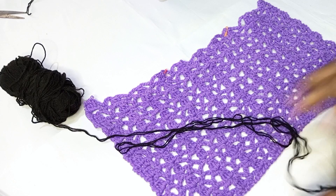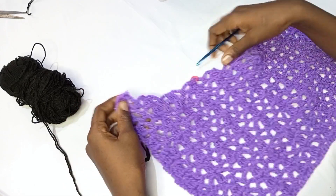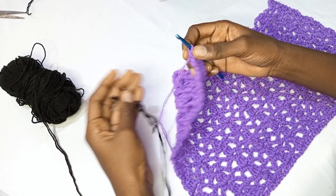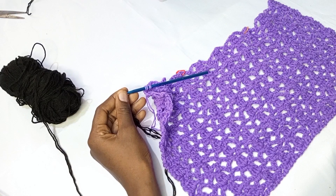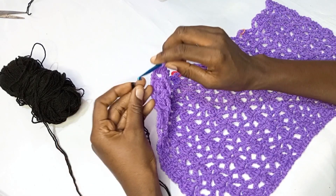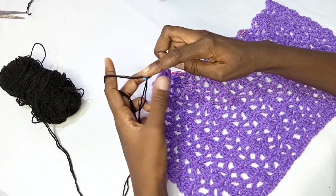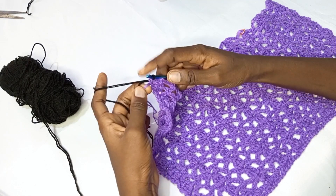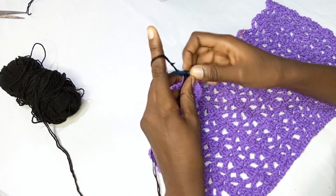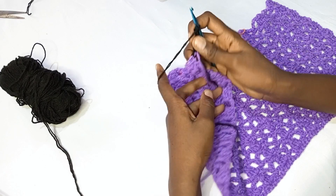I'm going to attach this block here and we'll be doing the shoulder straps together. The depth of this top is about six or seven inches — it depends if you want it higher. You can make those down parts longer, or do it in a solid single color all throughout. I'm attaching the yarn here, then making a chain of six: one, two, three, four, five, six — then turning my work to the other side.